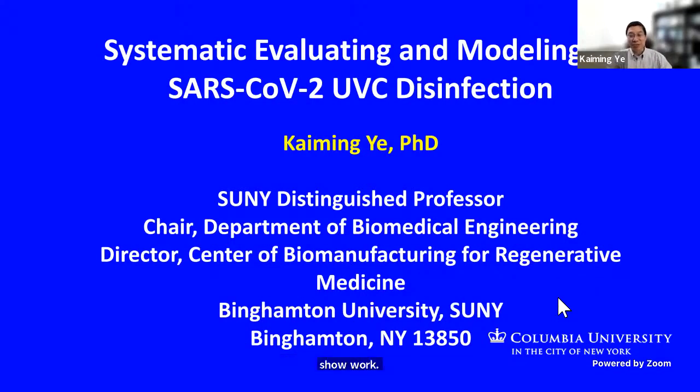My name is Kaiming Yi. I'm a distinguished professor at SUNY Binghamton University, chair of the Department of Biomedical Engineering, and director of the Center of Biomanufacturing for Regenerative Medicine.